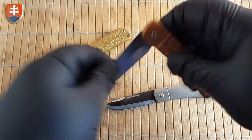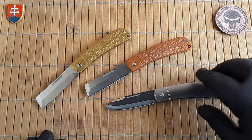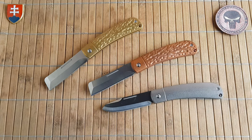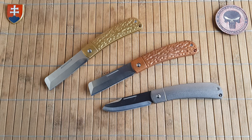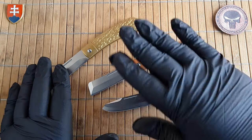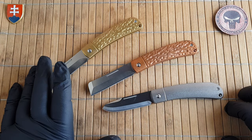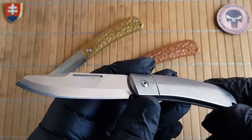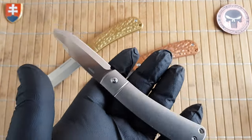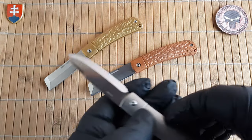Let me open these up and talk about these three beauties on the table. Usually when I show new Rough Riders we have micarta or bone, but with these three we have completely new materials introduced into the series. As I mentioned, this one is in titanium, so it's significantly lighter than the copper and brass.